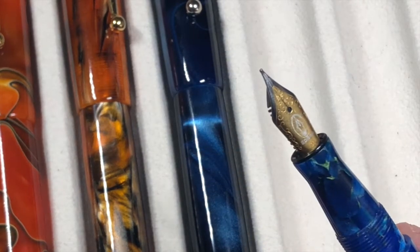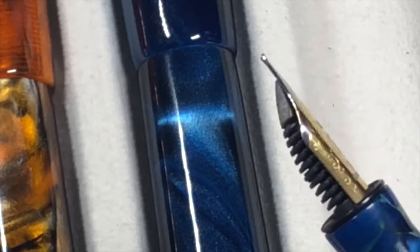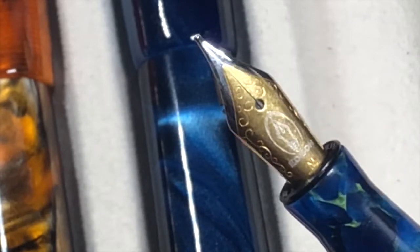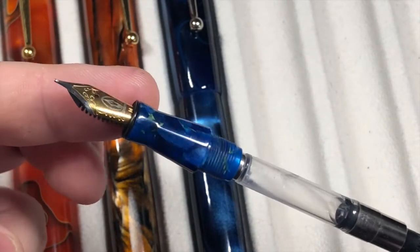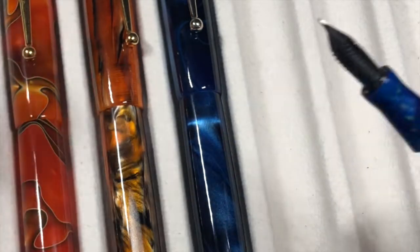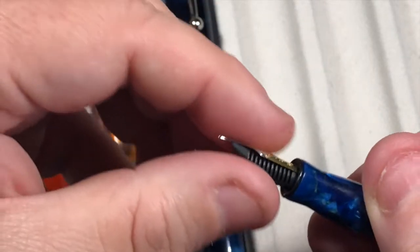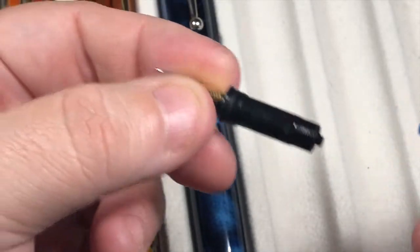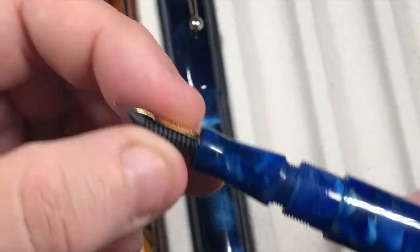Because it's a much smaller pen, the Pearlette has a number five nib instead of a number six. I've got it with a medium nib and it does have tipping on it. You can swap out these nibs very easily — you can buy the whole nib replacement unit. It's a cartridge converter pen. To take the nib out, first remove the cartridge converter, then just unscrew the nib and there it is — the whole nib unit with the nib collar. Then just screw it back into place. It's very easy to swap the nibs on these Edison pens.